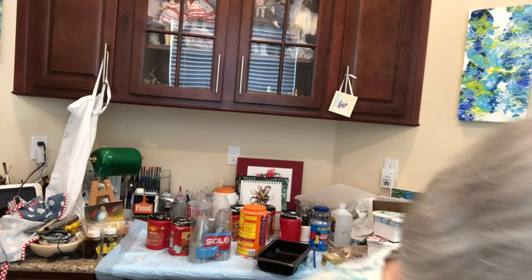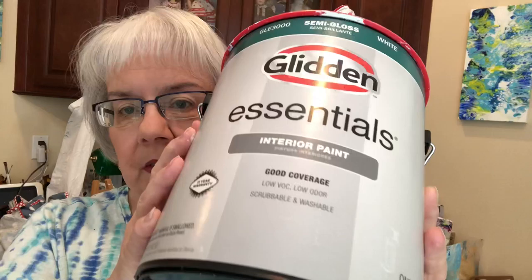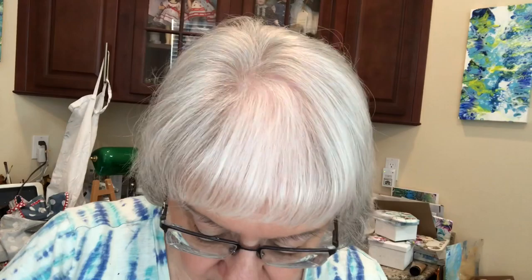I didn't put anything down on here, so let me show you the paint. This is my base coat, of which I'm hoping I have enough. I'm running out — maybe tomorrow I'll get some. This is by Glidden. It is semi-gloss, number GLE 3000. That's for the base coat. Take it right out of the container — no biggie, a piece of cake.